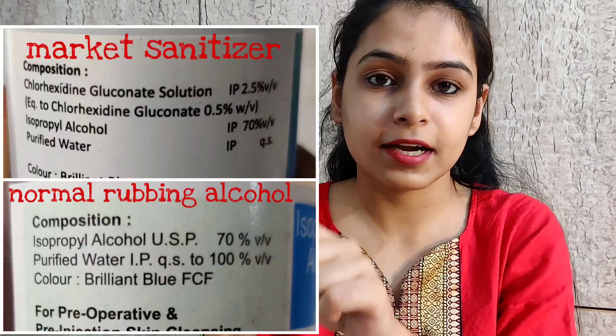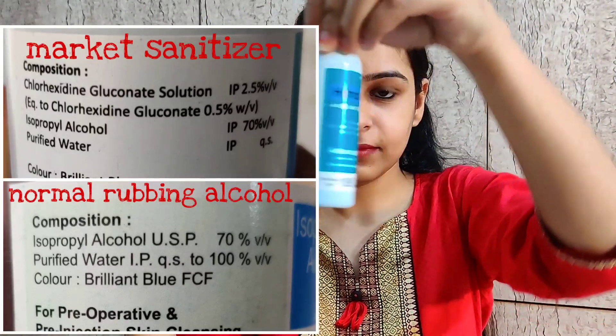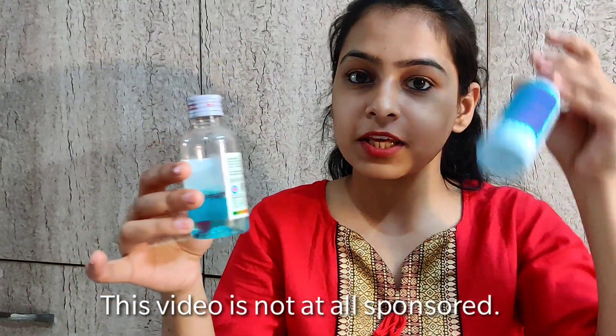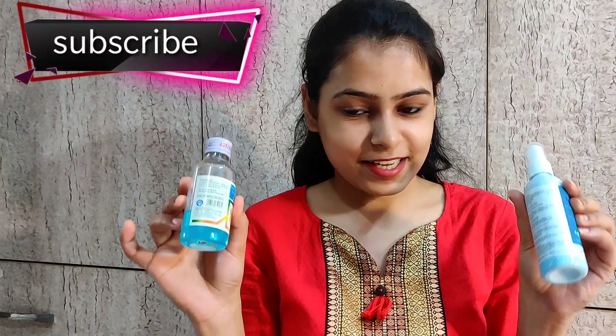This rubbing alcohol contains the same ingredients which are in this commercial hand sanitizer — which is 100ml for 250 rupees, while this is only 100ml for 50 rupees. So let's start making the sanitizer.